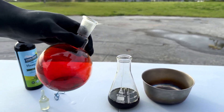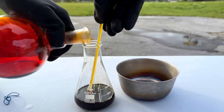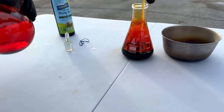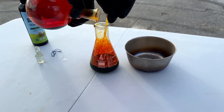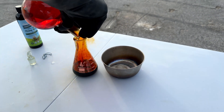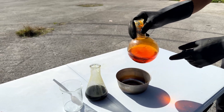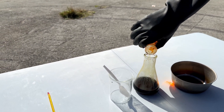Now we're going to slowly add this in. You can see those fumes — that's why you should do it slowly. After brominating our oil, I further diluted the bromine vessel with water. We're going to also add this in to make sure the oil is fully brominated.